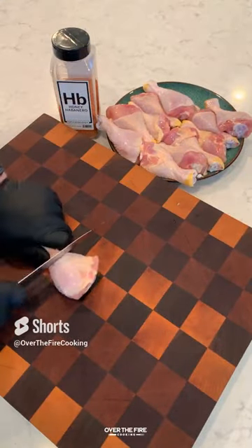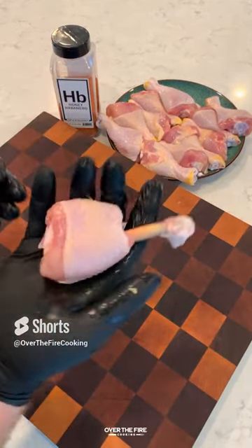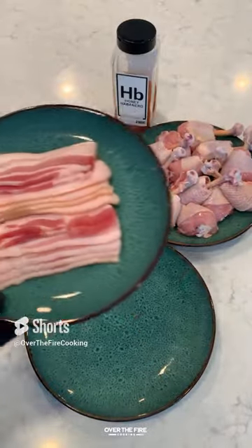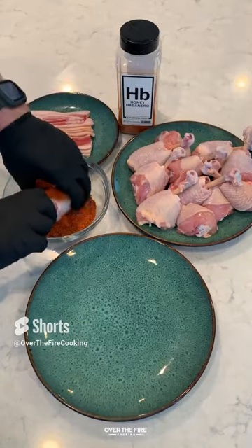Honey bacon barbecue chicken lollipops. Got myself some chicken drumsticks. I'm going to lollipop them by taking off that knuckle meat, and then we're going to season these guys with Spiceology's honey habanero seasoning.